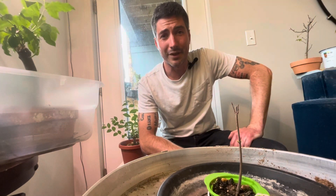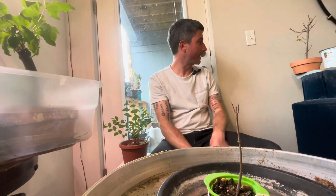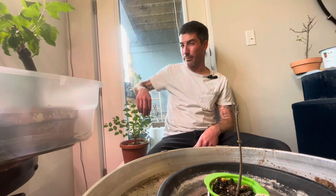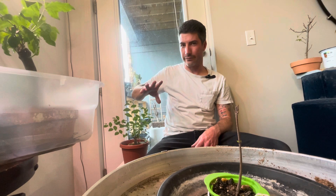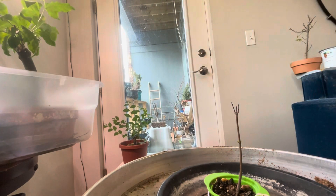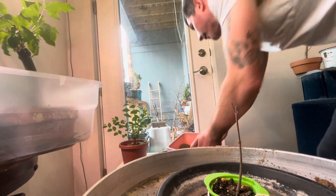Hey folks. It's been a little bit, but Taco's back. Another episode of Taco Banzai, where I'm going to try to get some work done. A couple repots. I'll trim this guy up, and I might even give it a repot if I'm daring enough. We'll see how I feel. But let's dive in.